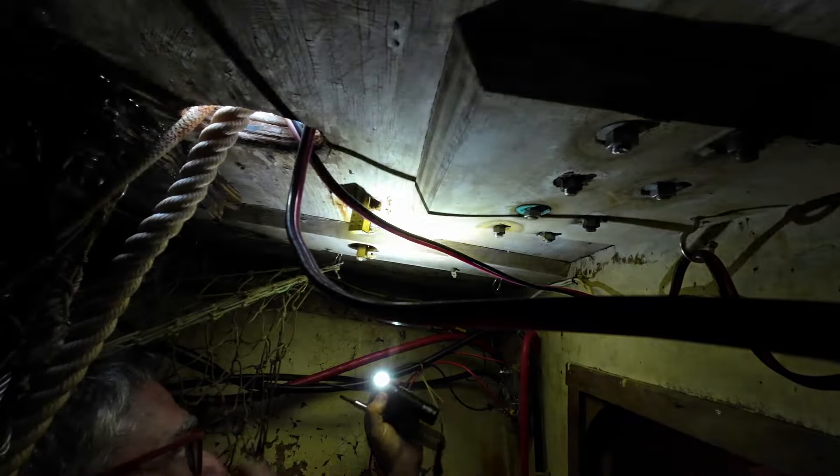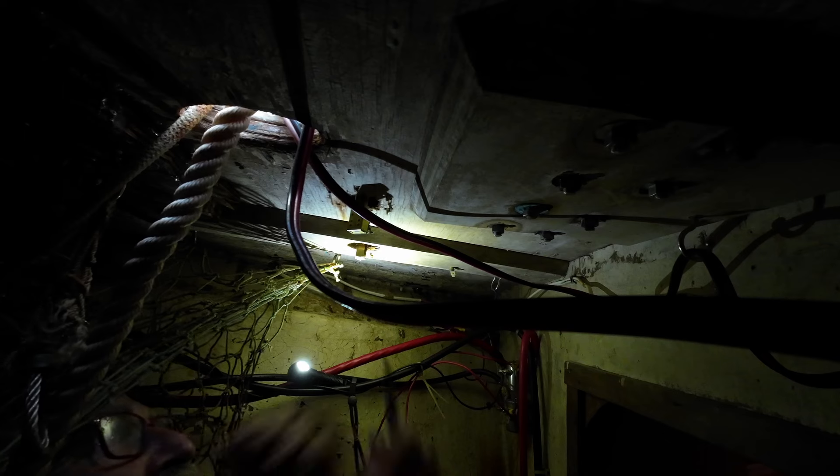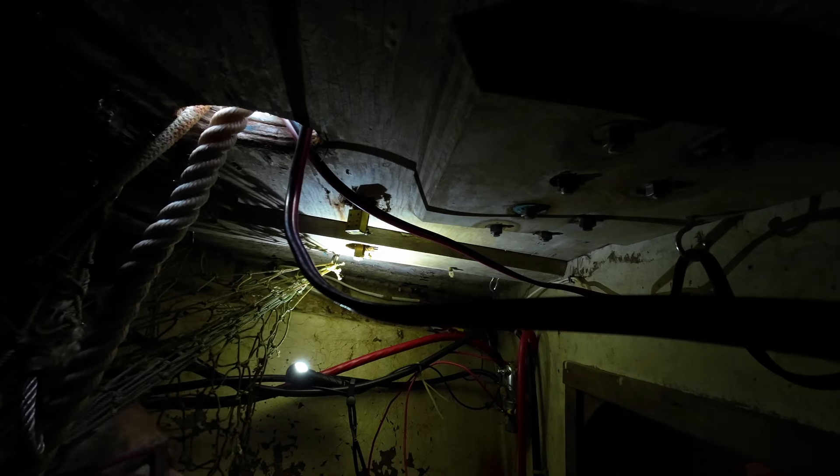That was the physical install — relatively easy, as you can see: take out the old, put in the new, get them waterproof. Now the electrical install. The electrical install is even easier technically, but I had to crawl up in the anchor locker.